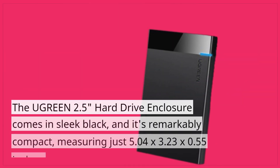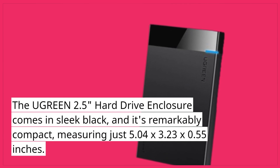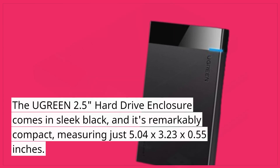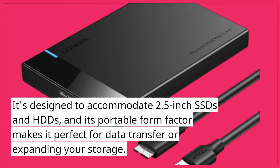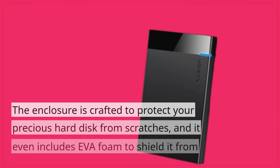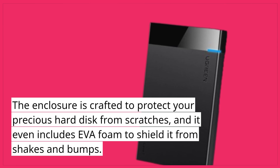The Ugreen 2.5 hard drive enclosure comes in sleek black, and it's remarkably compact, measuring just 5.04 by 3.23 by 0.55 inches. It's designed to accommodate 2.5-inch SSDs and HDDs, and its portable form factor makes it perfect for data transfer or expanding your storage. The enclosure is crafted to protect your precious hard disk from scratches, and it even includes EVA foam to shield it from shakes and bumps.